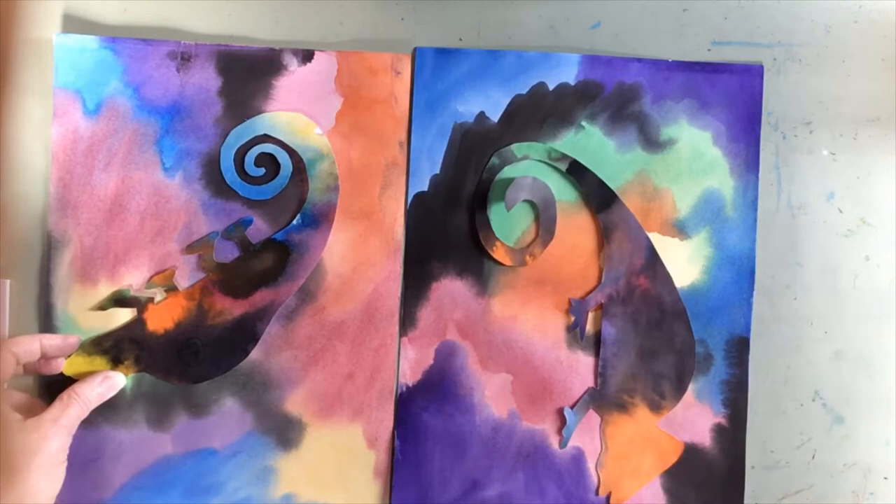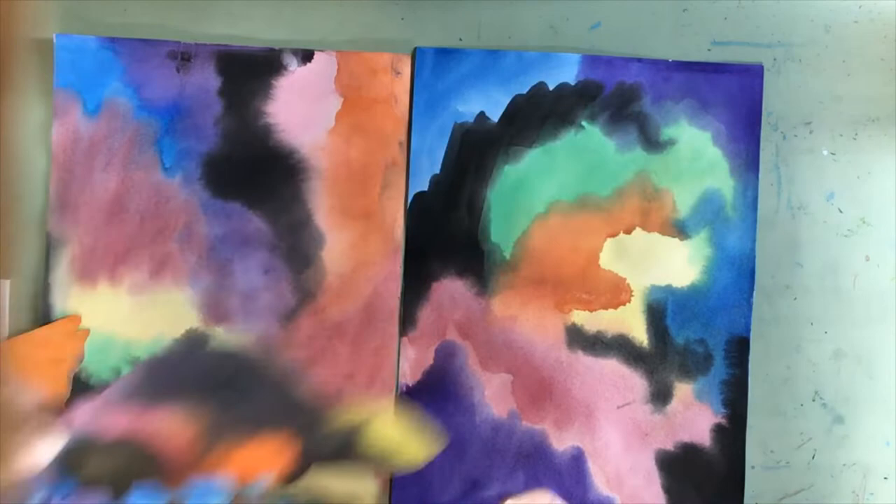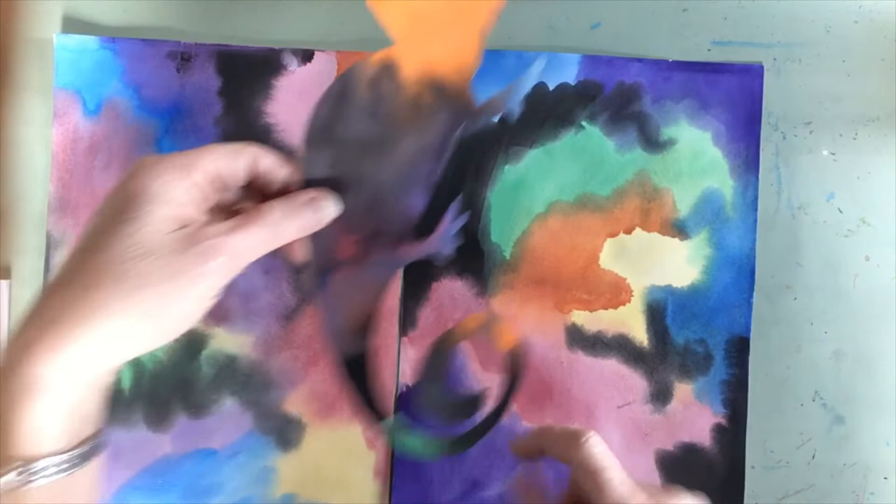Your lizard can either have two legs or four legs, depending on how complicated you'd like to make your cutting. And it also could have a very tight spiral or a loose spiral, depending on your cutting skills.